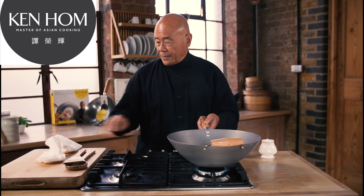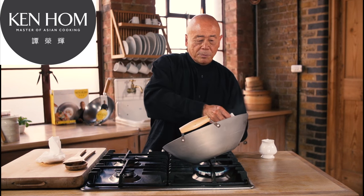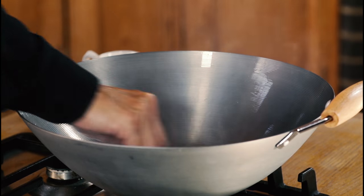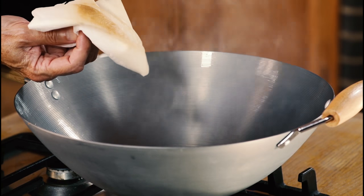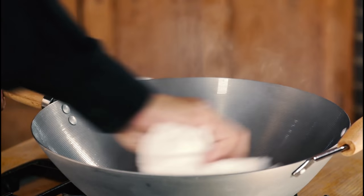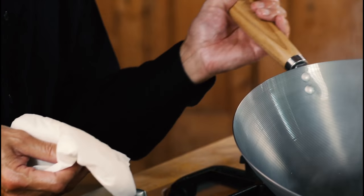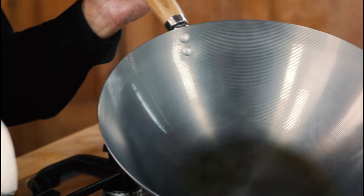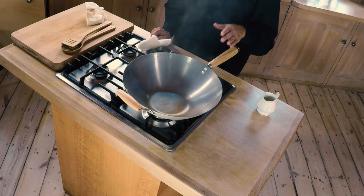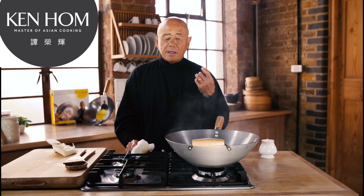Now take some kitchen paper and rub it all over the surface as I'm doing here. It starts getting dark — that's fine. Let it sit on the heat for a few minutes; it doesn't matter if it smokes up like this. What will happen is, as the wok incorporates this oil, it'll get nice and brown like this.